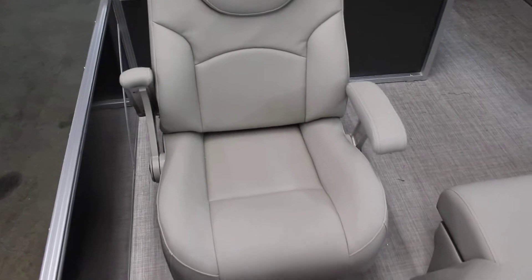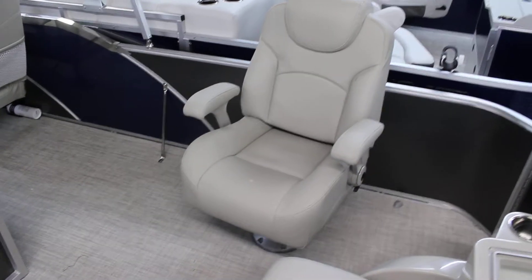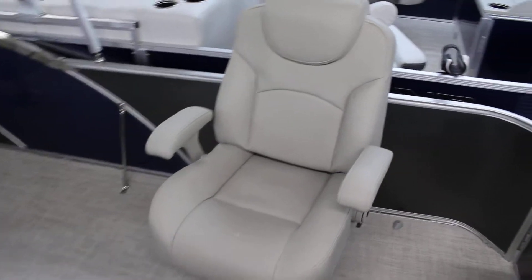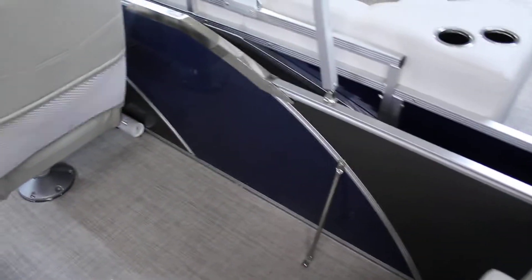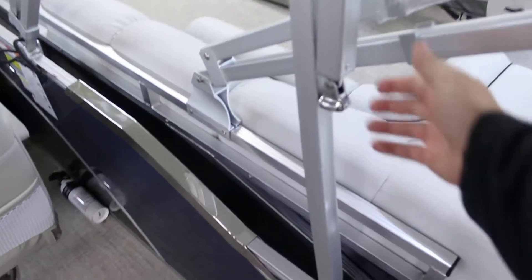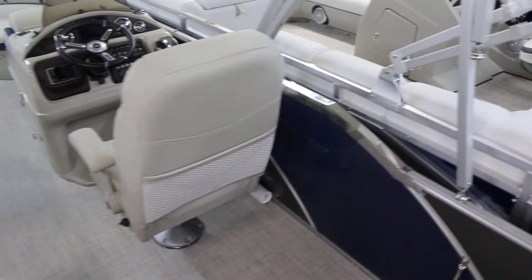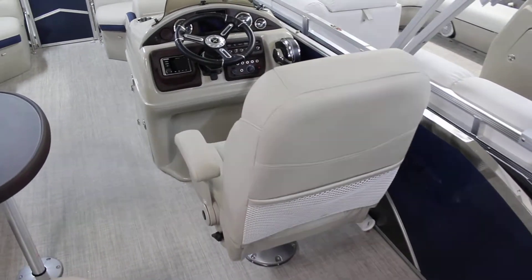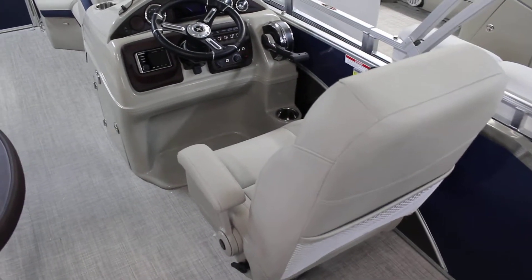Being that this is the RFC2, they do have the upgraded chairs — just as nice as the captain's chair. You have to be comfortable while you're fishing, so we do have two of those in this one. As far as the Bimini goes, you can see the stainless steel clips there, which makes it a little nicer. Being that this is the STS, you do get a lot of the upgraded things. There's your helm with a nice high-back captain's chair.